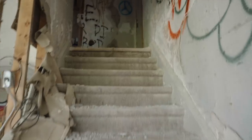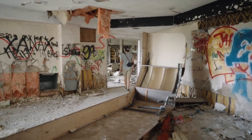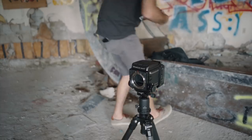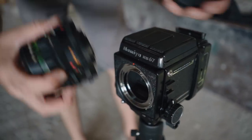The nice thing is that any of the 6x7 offerings are definitely going to perform from a quality standpoint. So it's really just a matter of taking the time to think about what features you need and how you work, and then choosing the camera system that suits you best. I left my gear downstairs because I didn't think there was going to be anything to shoot, but there's definitely a shot back there — so I'm going to try out the 65mm, I've got a pretty cool shot lined up.